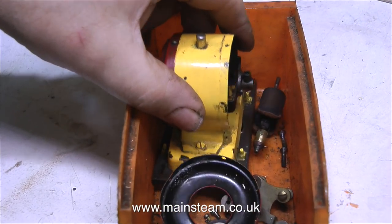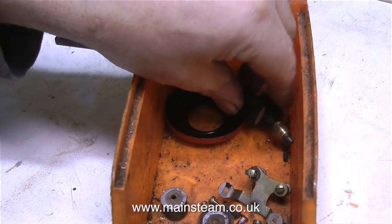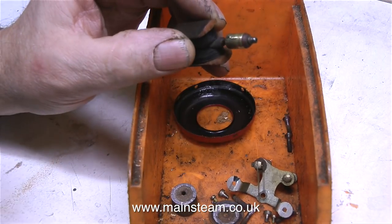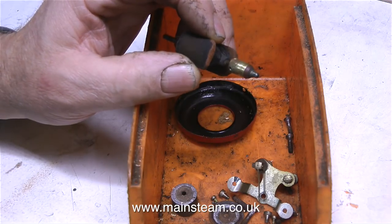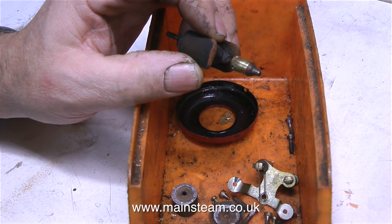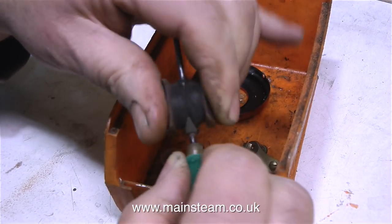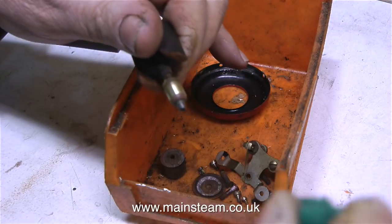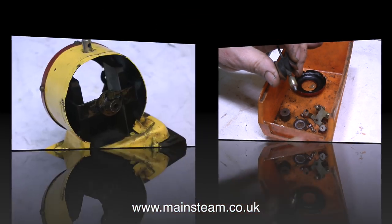Briefly, in the last episode I showed you the generator. The problem with the generator is there's far too much shaft movement end-to-end on the armature. That's because there's a part missing which I'll have to remake — it's only a simple bush. This is the other end of the armature; this is the commutator. In this clip I'm cleaning the commutator with a piece of Scotch-Brite, to ensure I get a good electrical contact between the moving parts.